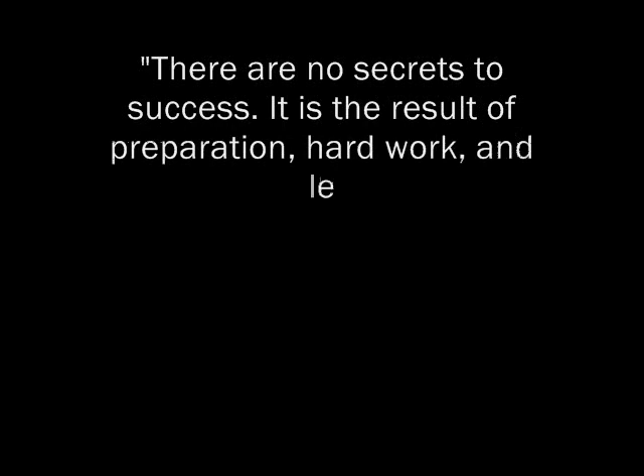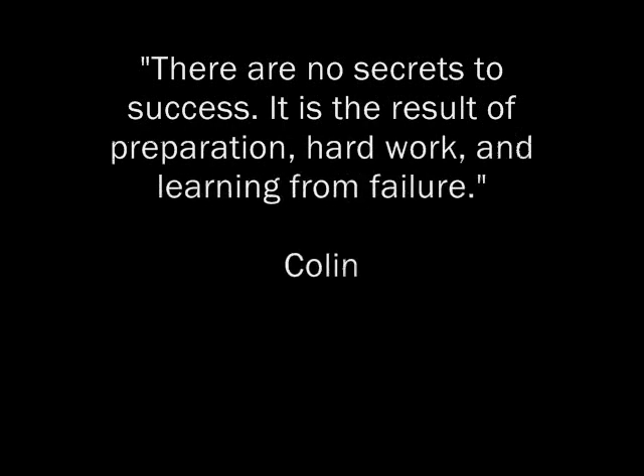As my buddy Colin once said, there are no secrets to success. It is a result of preparation, hard work, and learning from failure. Good advice! Let's get prepared! First and foremost, since the video is a supplemental visual guide for the Neural Interfaces experiment, we highly recommend that you start by preparing your own brain and fully read through the Neural Interfaces experiment before you begin the procedure.